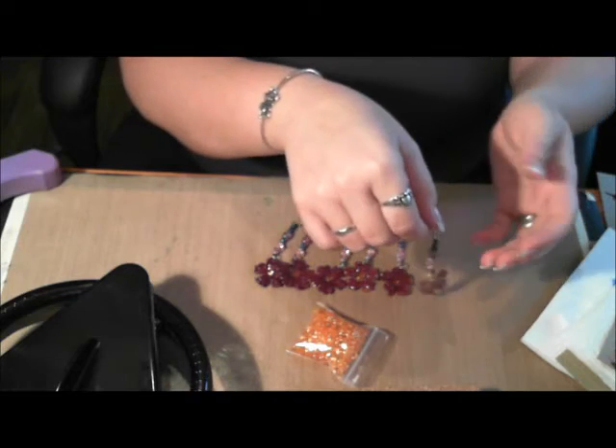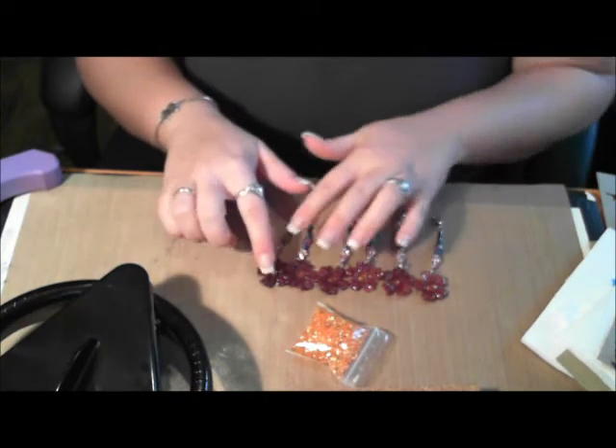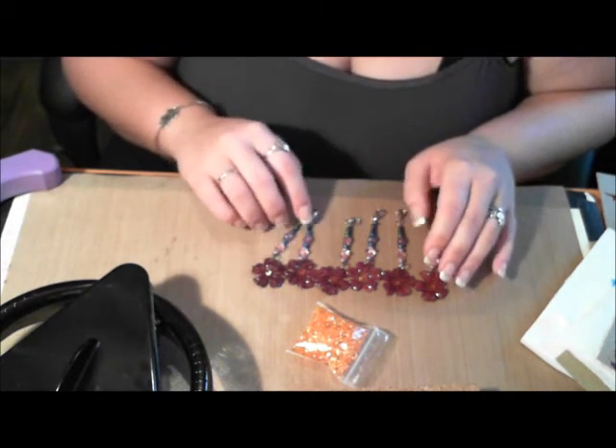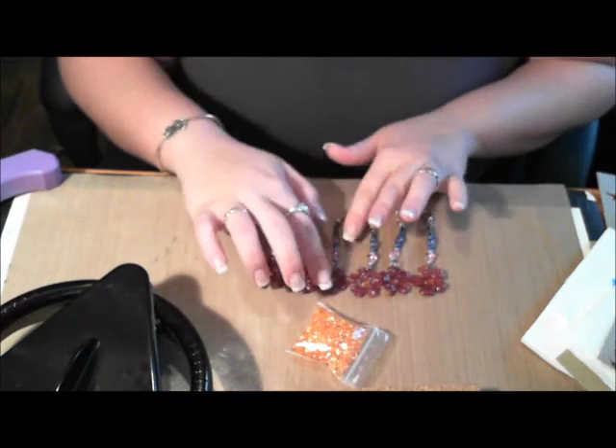So, here they are. And this one, for some reason, turned out to be a lot different than the other ones. I don't know why, but they're all pretty much the same. And I just hope people like them.